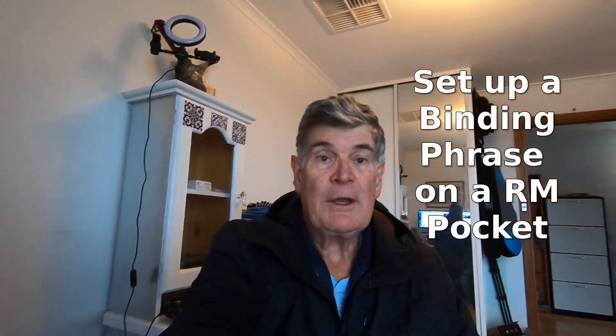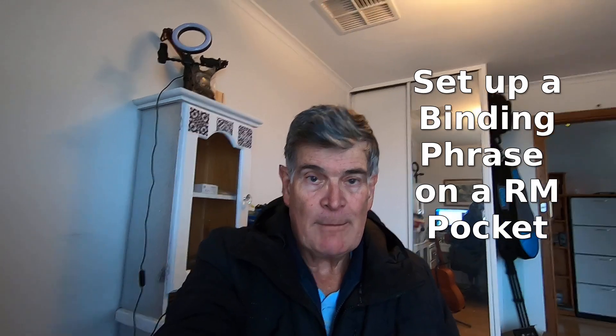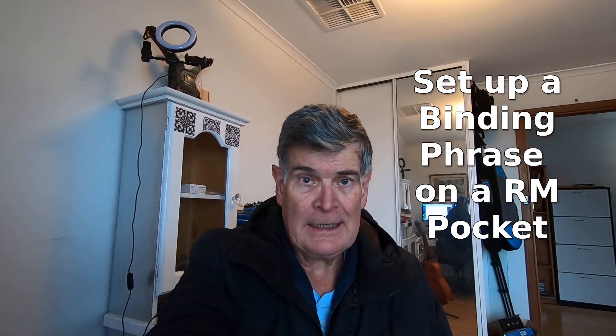This is a quick video to show you how to set up a binding phrase on a RadioMaster Pocket with ELRS. This is the one with the internal ELRS chip, but the nano version is similar.